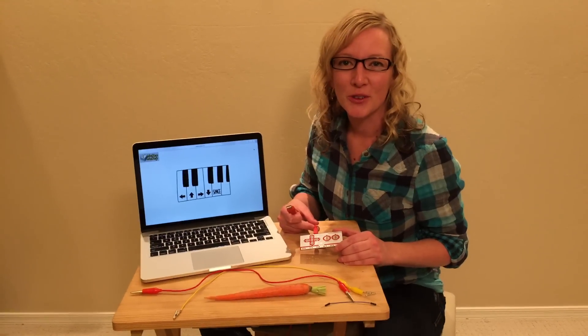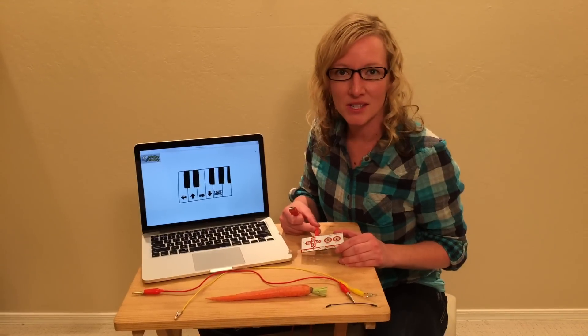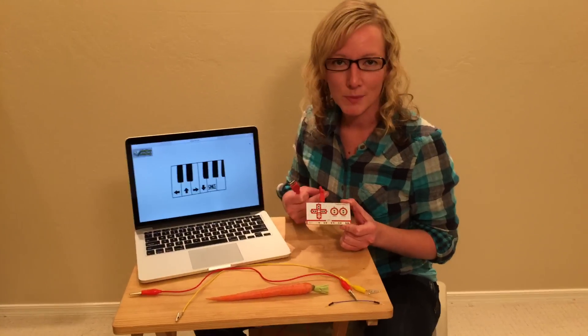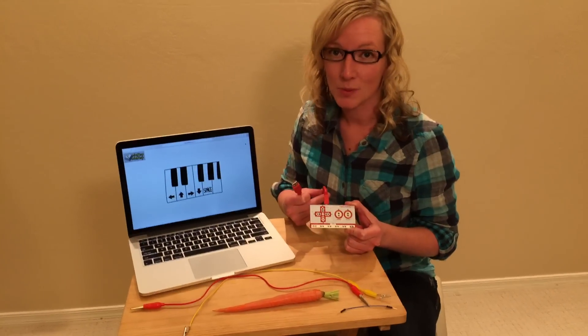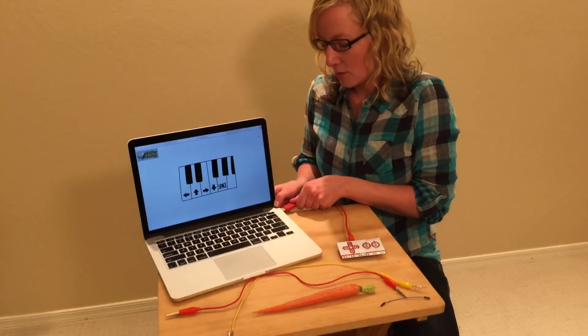Hi, I'm Nisi Westmoreland and I teach fourth grade. I've really been enjoying using the Makey Makey with my students and I wanted to tell you a little bit about it today. This is a Makey Makey — it's named such because you can make anything into a key, and when you plug it into your computer it's going to act like a keyboard.